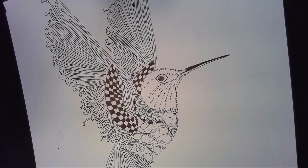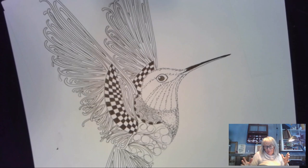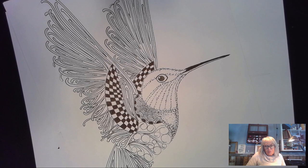Welcome. This is Melinda Barlow, CZT, Certified Zentangle Teacher. I'm going to put my face here so you can see me, then take it down because a few people said it gets distracting and in the way.